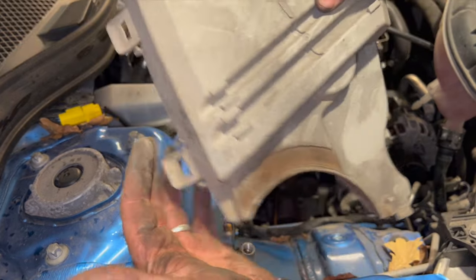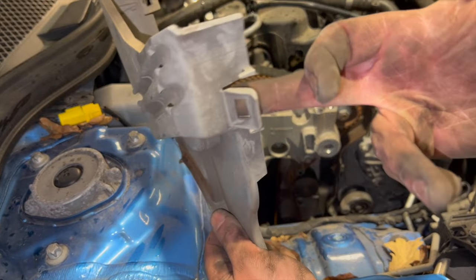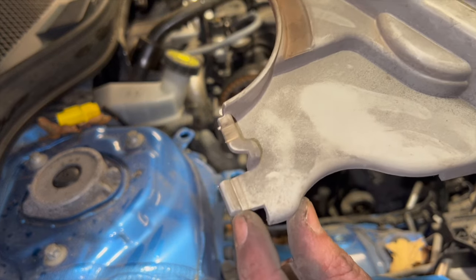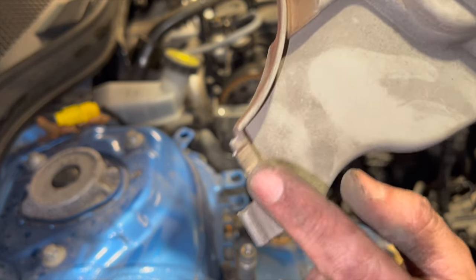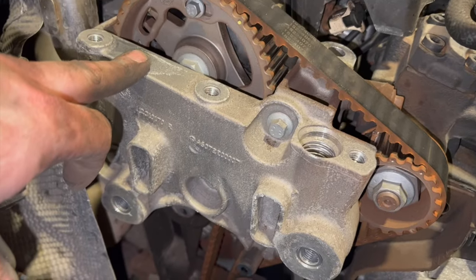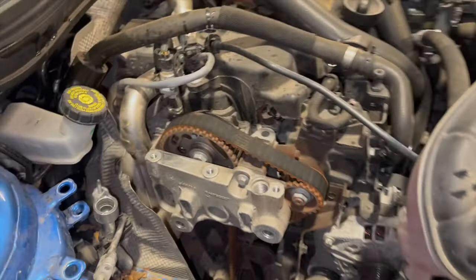For the lower cover, note that when refitting it, a locating piece must slide into a slot correctly and ride over the top of another piece. With the cover off, the last thing before accessing the belt is removing this aluminium cover, which has five 10mm bolts — two on one side, one in the middle, one at the bottom, and one at the top. Remove all five and get that cover out of the way.